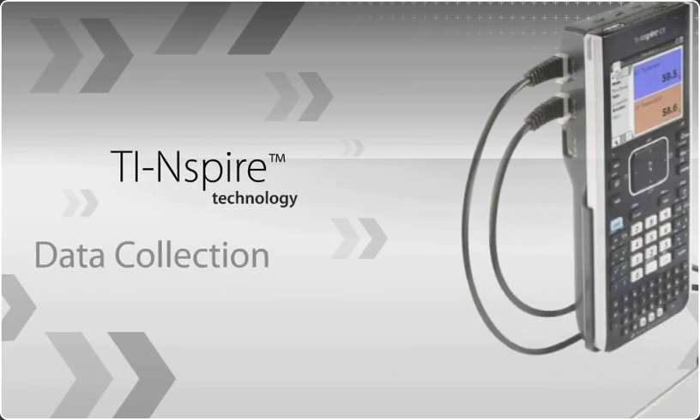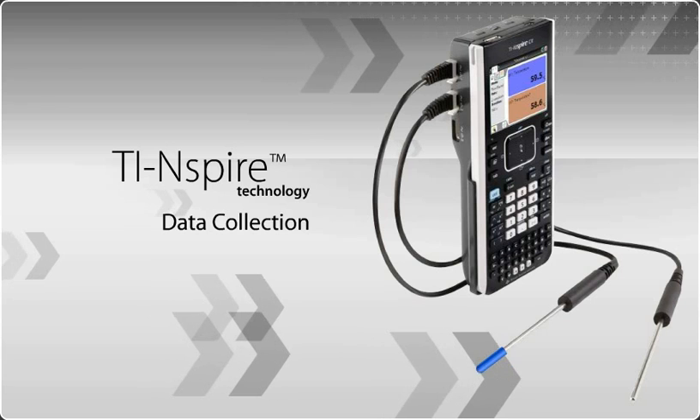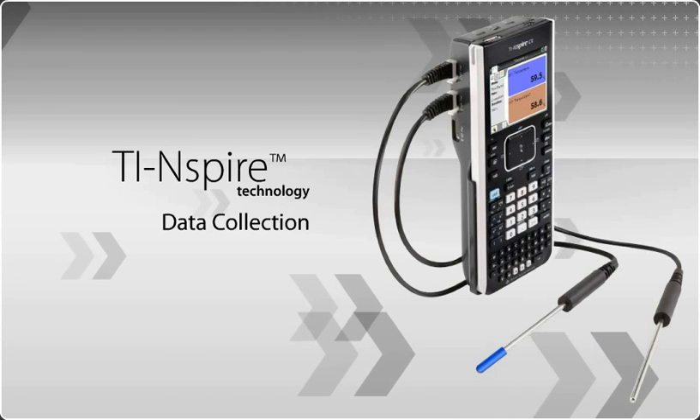Connecting math and science students to real-world learning. Data collection with TI-Inspire technology makes it easy, exciting, and engaging.